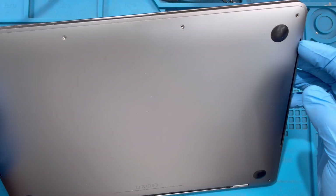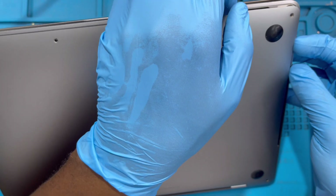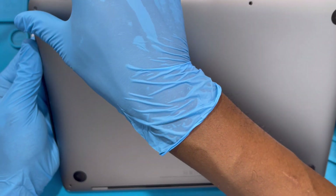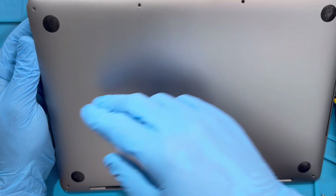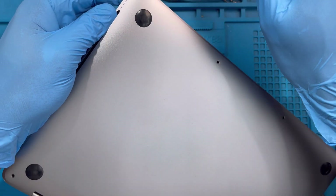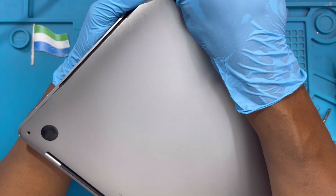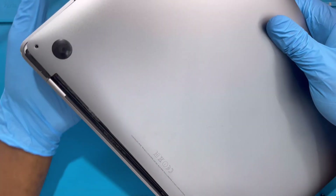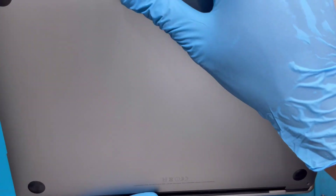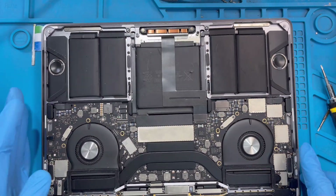After you take out the screws, open from this side. Put your finger by the speaker and ease it up a bit — you'll hear a sound, make sure the sound comes out so the clip will come out. Then open here also. When you hear the sound the clip is already open from the front. Now hold this one and slide it toward the front because there's another clip there — just slide it in the front like this and the clip will come out from the back. Don't just pull it, just slide it.